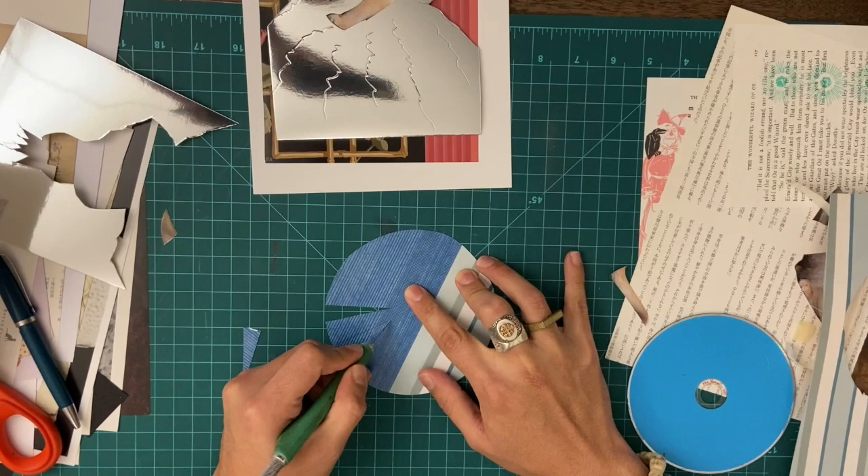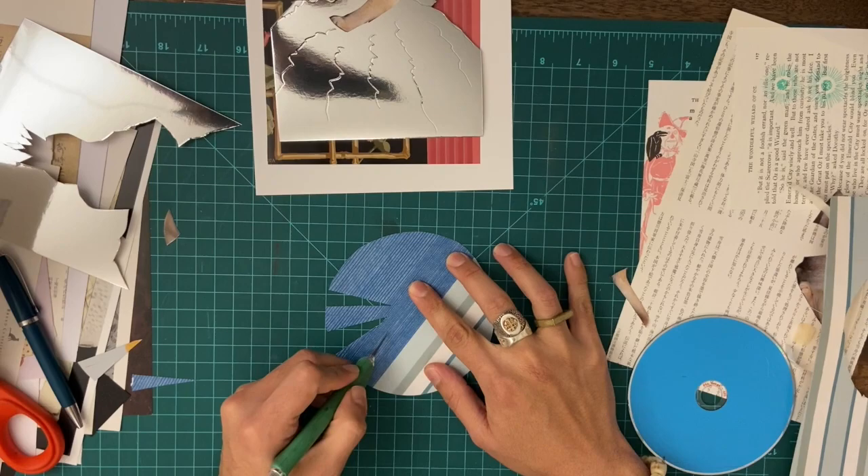I'm going to create some rays here. Actually, what if I just do the blue part like that — that'd be interesting.